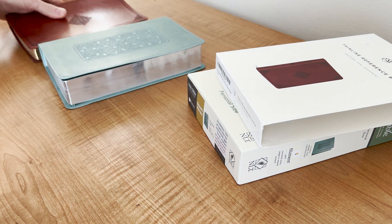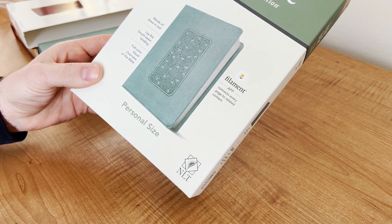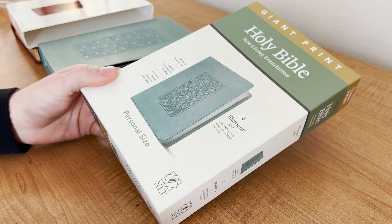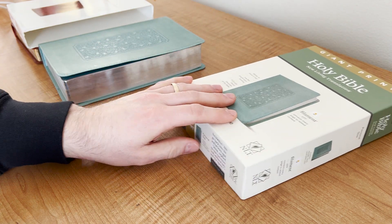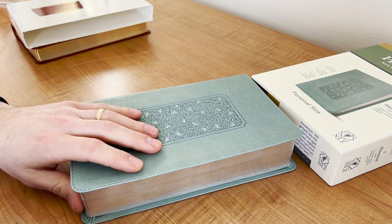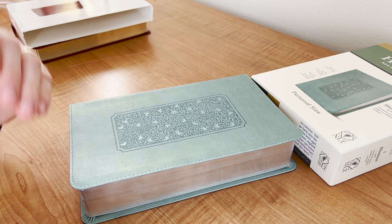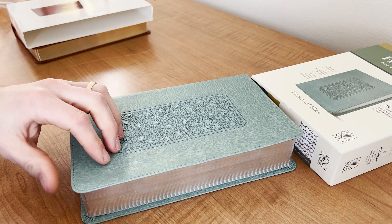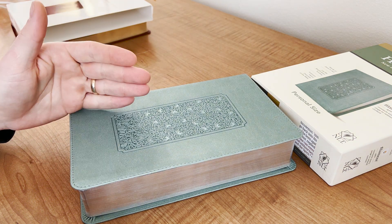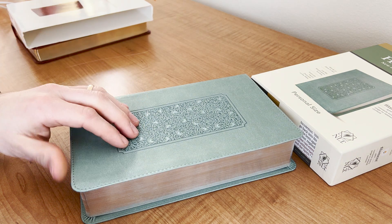Here I have for comparison a Tyndale giant print personal size, but it has the same features as Thomas Nelson — actually Thomas Nelson does it a little worse. I believe Lachman has it on some and doesn't have it on others. I know Zondervan has it on a lot of their editions, and it's a small detail but it's an important detail.